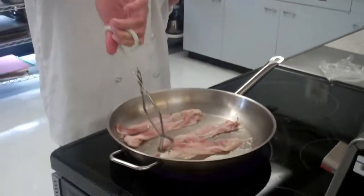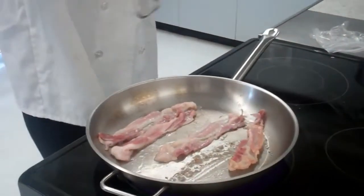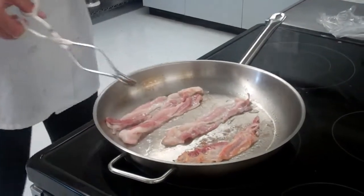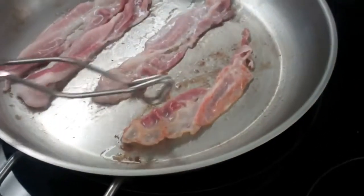So I'm going to turn my bacon over. I could have even left that on just a little bit longer, but just so you can see — you're going to want it to be just a little bit darker than that.